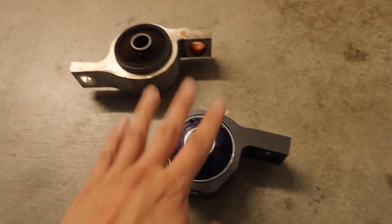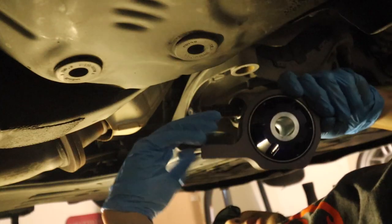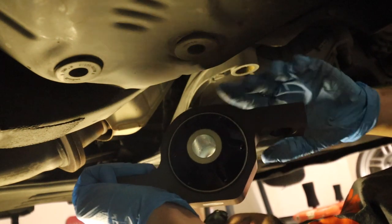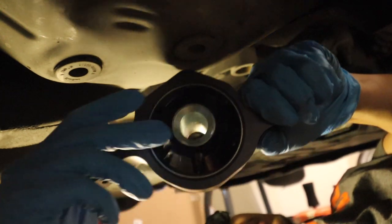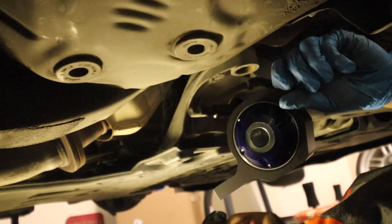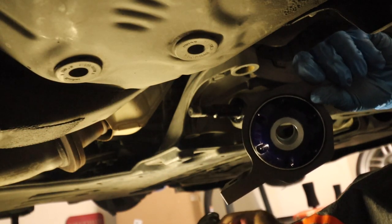Now let's go ahead and install the new FIGS one. It did come with grease, so we're going to grease it up before installing. One important thing to note before installing: there are two sides and they are different. There's a flat end on the silver piece, and if you flip it over, it's a cone shape on the other side. The cone shape goes toward the engine, and the flat side goes toward the back of the car where the nut and bolt are.